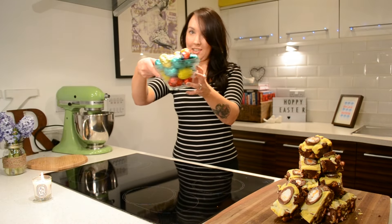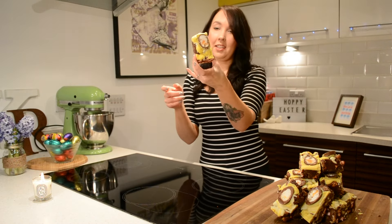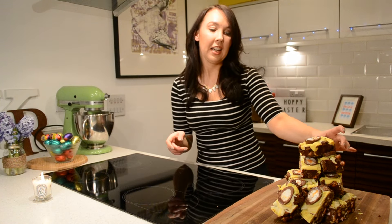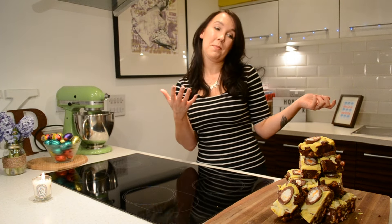So there you have it — how to turn all of your leftover Easter eggs into these amazing cream egg Easter-y rocky roads, which I'm sure will go down a treat. And that's it! We'll have another video next Sunday. Make sure you comment below if you make these and let us know what you put in yours — whether you put cream eggs in, mini eggs, or whatever.